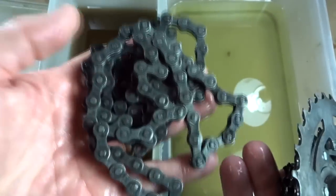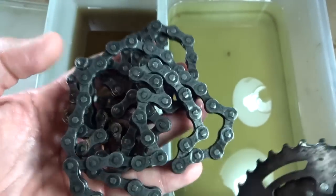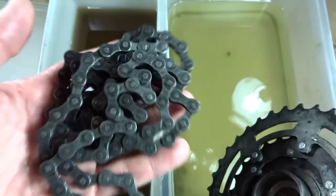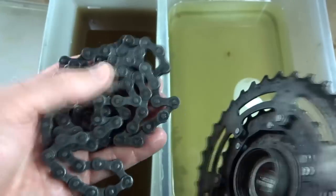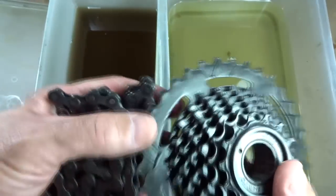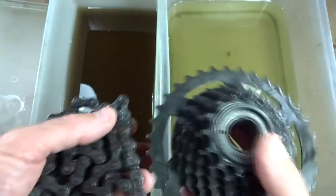Now the chain, on the other hand — it's all rust-free, but it's still a little ugly looking. I'm going to go ahead and replace that. I'm just a little leery about reusing a chain that was that rusty. I can put a brand new chain on there that's going to look a lot nicer. The chain's about $10 and I think it would make the bike more resellable.